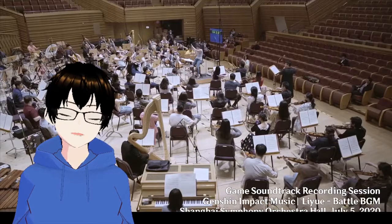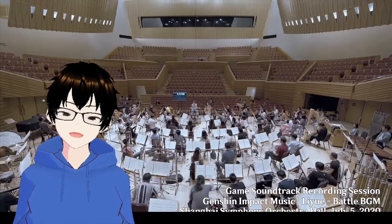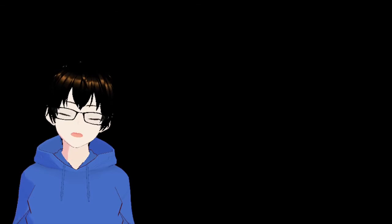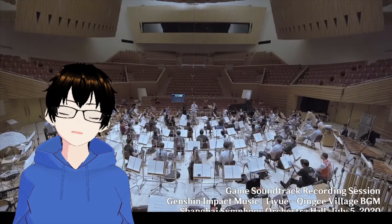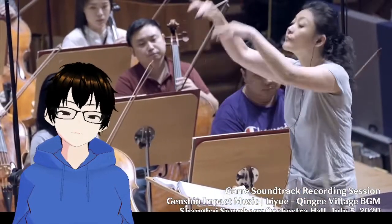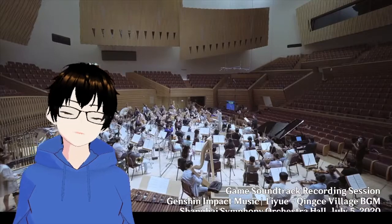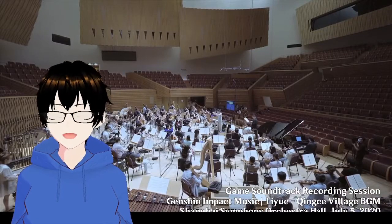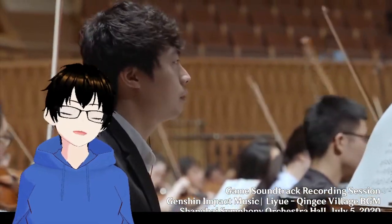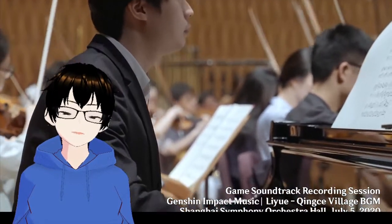Such a strong piece. I just love it. The atmosphere is so much more relaxed as well, despite this probably being a final recording. This is the Qingxi Village BGM. I love that village — it's one of the more scenic ones, the way the fields are layered into layers and the colour of all of the flowers and stuff.